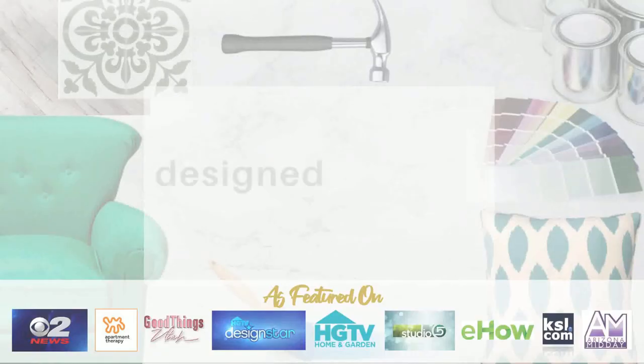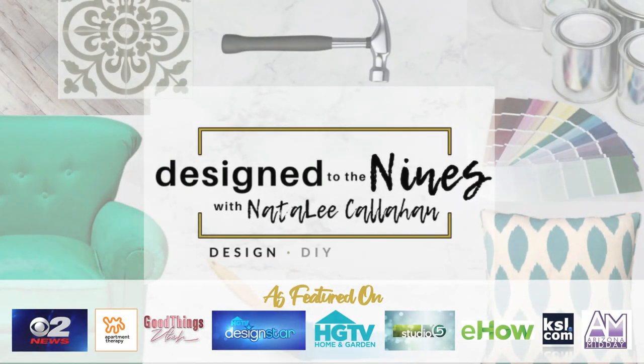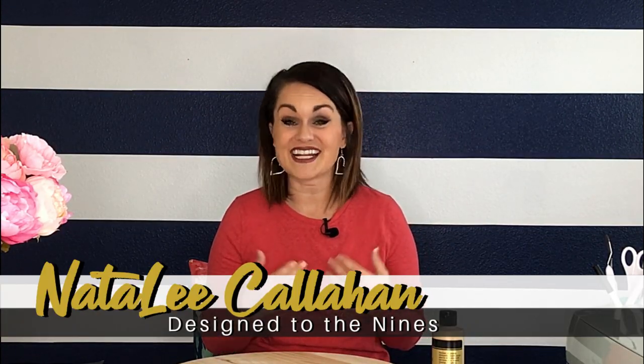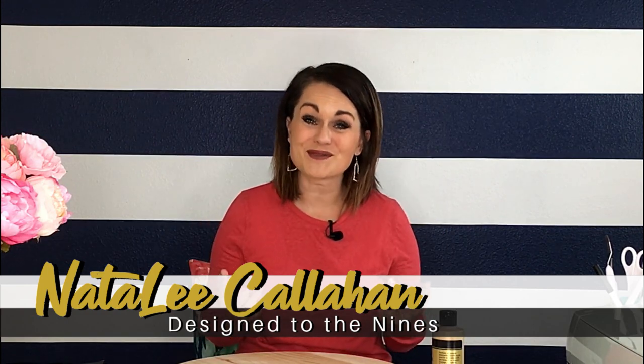Coming up on this episode of Design to the Nines, if you're looking for some budget-friendly Valentine DIY decor, then you're going to want to stay tuned. Welcome to Design to the Nines. I'm Natalie Callahan. And if this is the first time we're meeting, welcome to my channel. Today I have got five way cool, dirt cheap DIY Valentine's decor items for you.